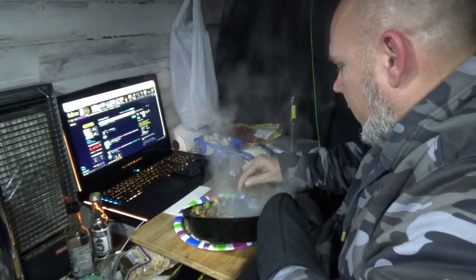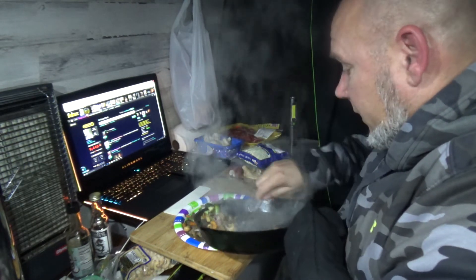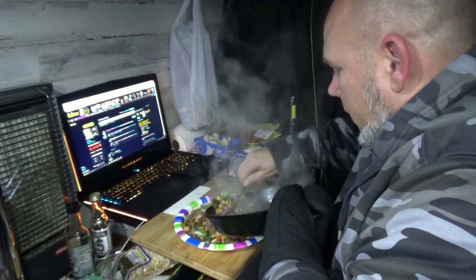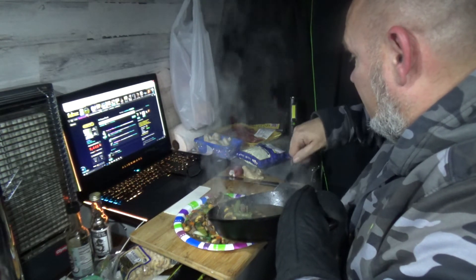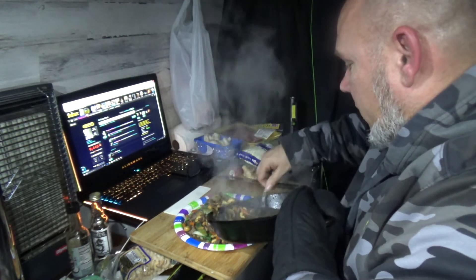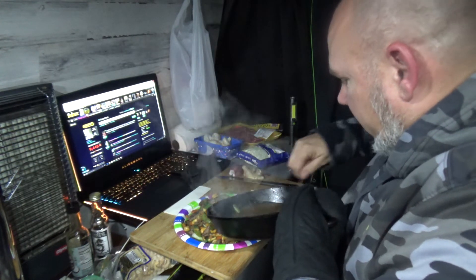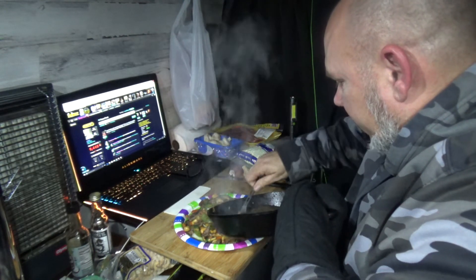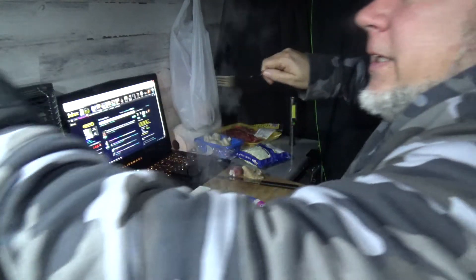The bok choy — that whole package only cost two dollars. Mushrooms were like two bucks. The steak was seven dollars but I split it in two. And the sugar snap peas were like two bucks too. So all together this dish is probably around nine dollars. I dare you to get this clean of a dish with no preservatives — there's no preservatives in this food. This is just clean, honest, good food. Good for me, good for you.